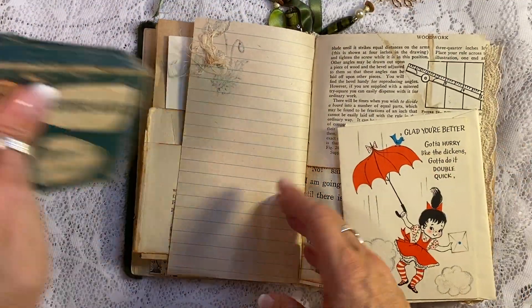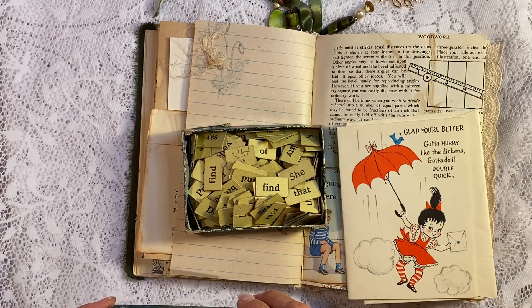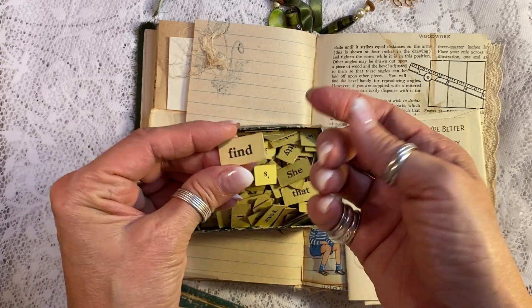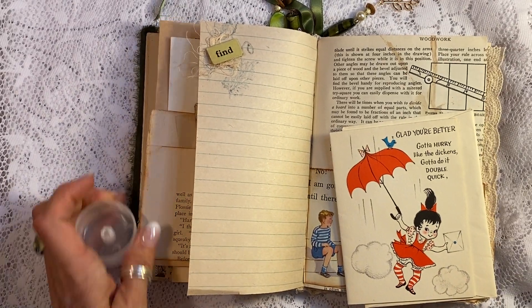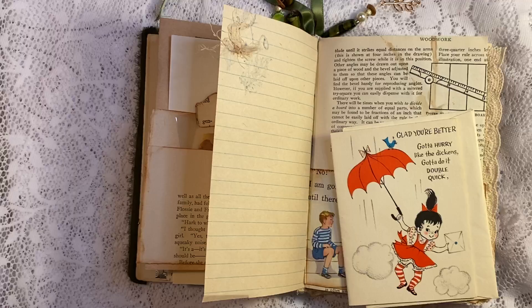I got this wonderful box of sentence cards, and I was just going to say I'm going to try to find one. I'll use the word 'find' — there's another 'find' there. I'm going to grab some glue and do that right there. I've been dying to use this, so let's use it right now.